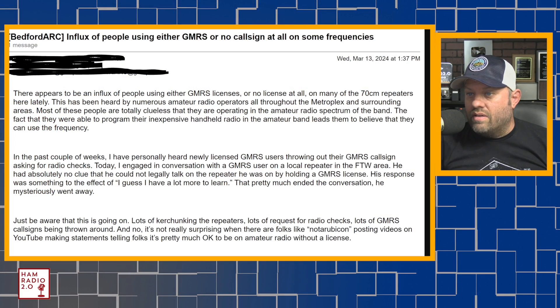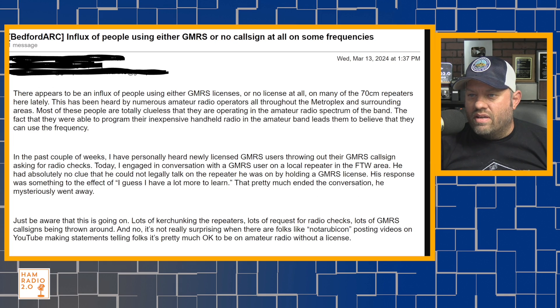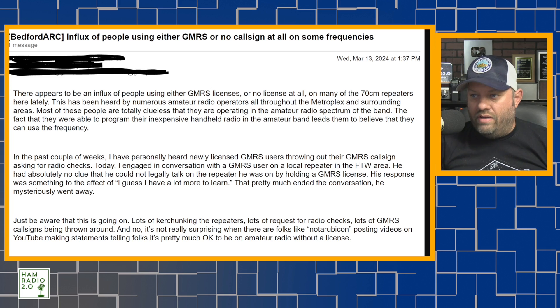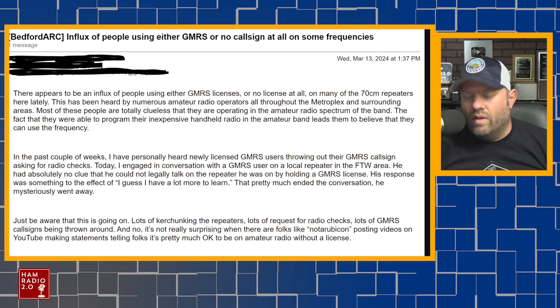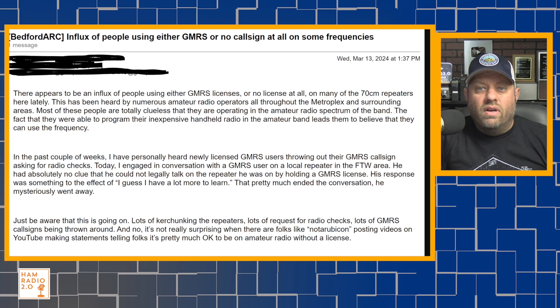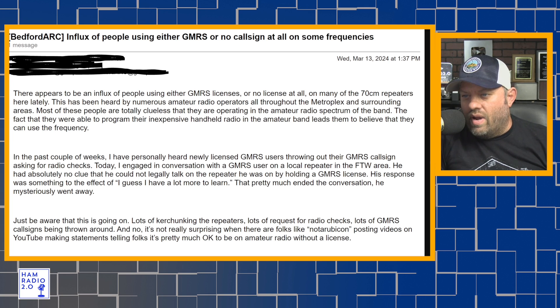In the past couple of weeks, he's personally heard newly licensed GMRS users throwing out their GMRS call sign asking for radio checks. Today he engaged in a conversation with a GMRS user on a local repeater in the Fort Worth area. The user had absolutely no clue that he could not legally talk on the repeater by holding a GMRS license. His response was something to the effect of, 'I guess I have a lot more to learn,' and he mysteriously went away. His final paragraph closes: just be aware that this is going on — lots of kerchunking the repeaters, lots of requests for radio checks, lots of GMRS call signs being thrown around. It's not really surprising when there are folks like Not a Rubicon posting videos on YouTube making statements, telling folks it's pretty much okay to be on amateur radio without a license.